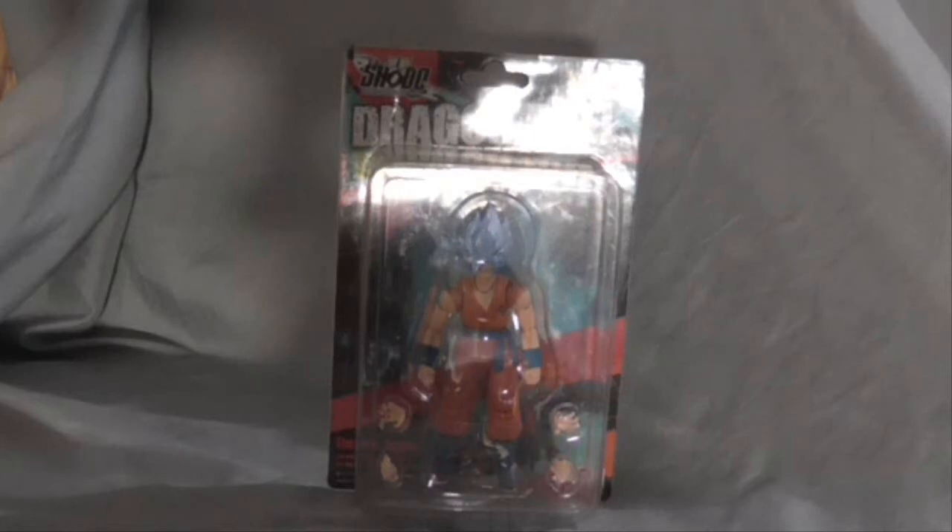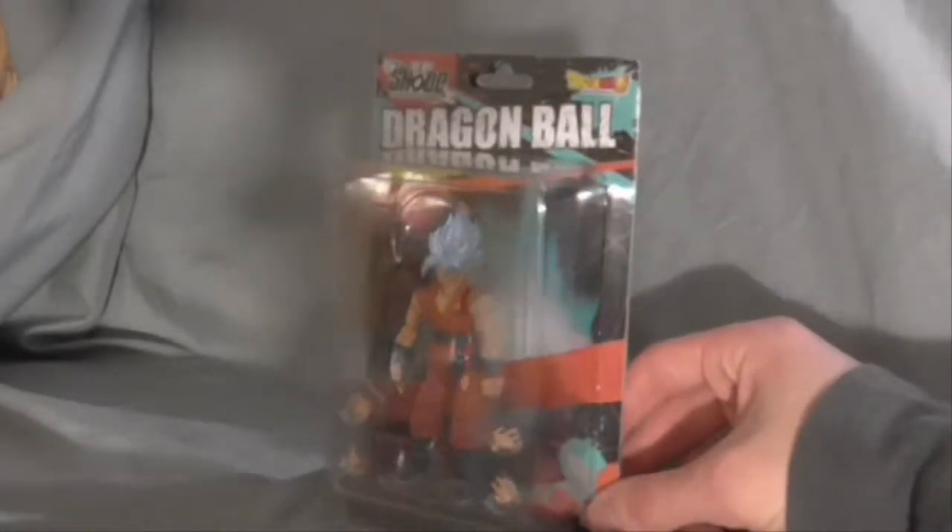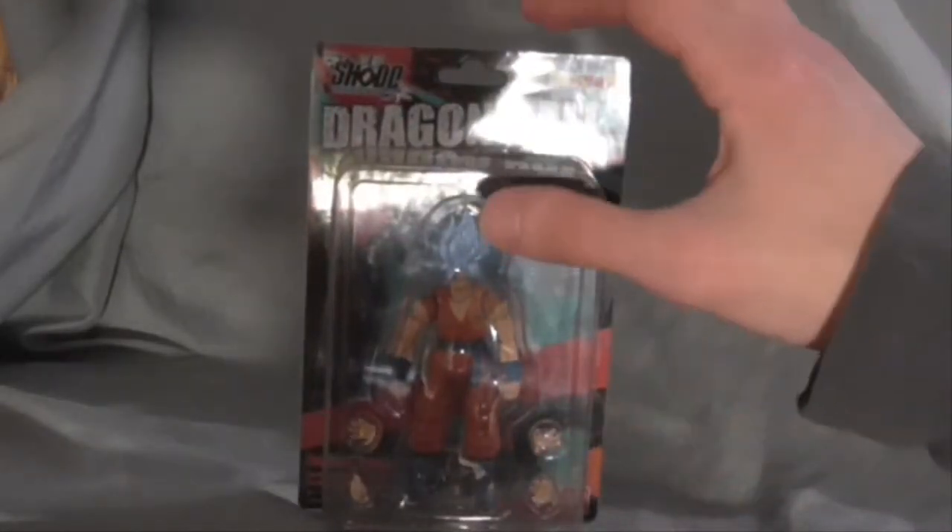Hello everybody, my name is Brandon Player and welcome back to Brandon Life. Welcome to another anime figure review. I just got these two days ago. I got two of these. This is the Dragon Ball Super, or Dragon Ball series, of Shoto Neo figures.